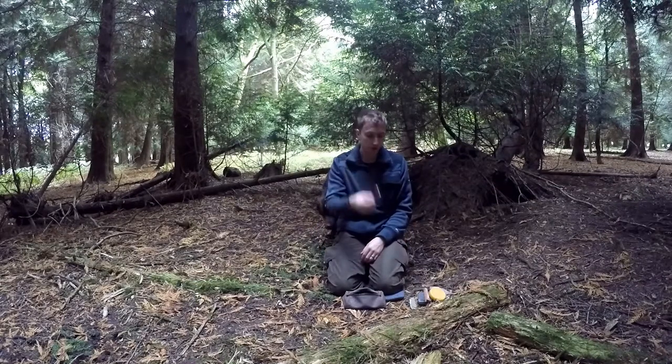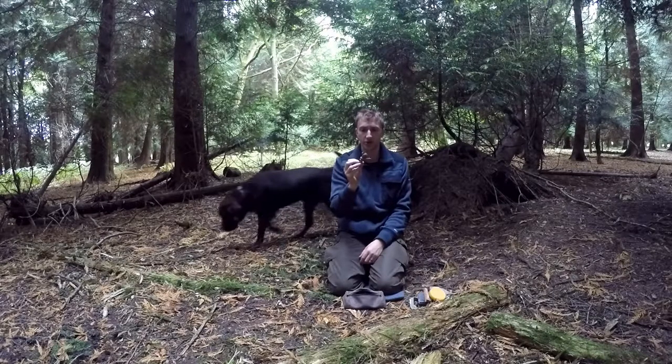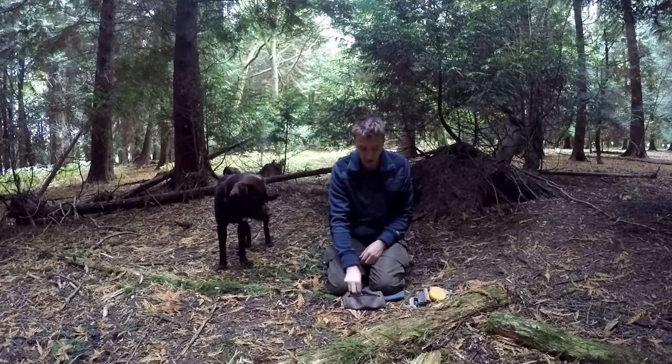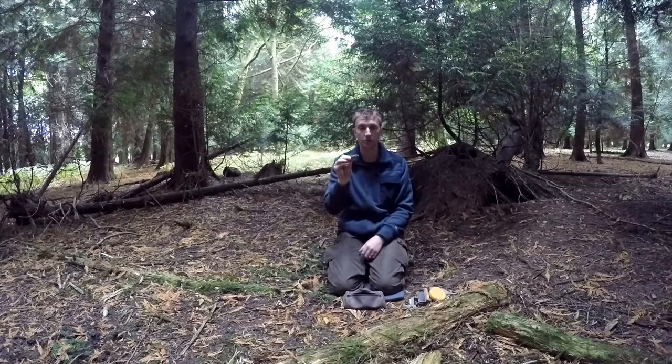I've got a small Bic lighter, and a little hunk of paracord — this is for a bow drill, it's a sort of replacement one if the one on my bow drill breaks. And what I have here is a small pencil. The small pencil could come in useful in certain situations if I need to write something down, but to be honest it was mostly just so I had something to wrap the duct tape around.